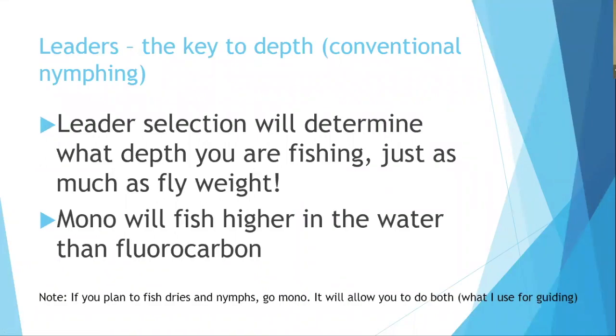Unlike streamer fishing where sinking lines achieve depth, nymph fishing uses a floating line because in Australian and Tasmanian lakes — Talondos, Wenderies, Fines, Penstock, Little Pine, Four Springs, Bronte — fish tend to sit high. The leader is used to achieve the necessary depth.